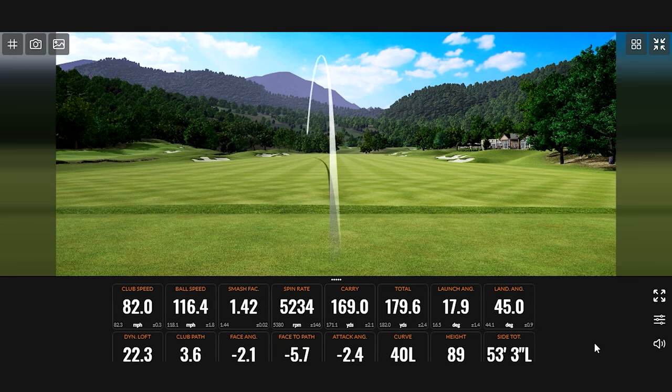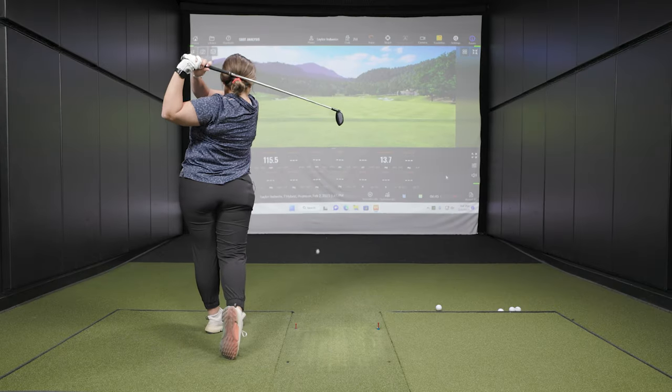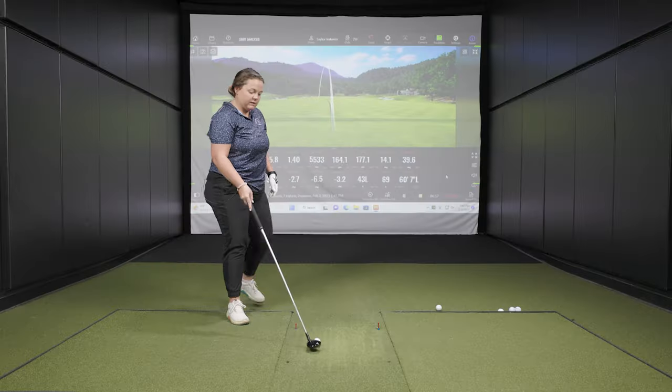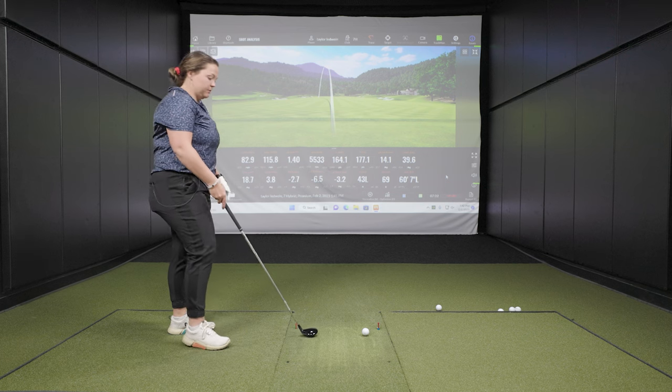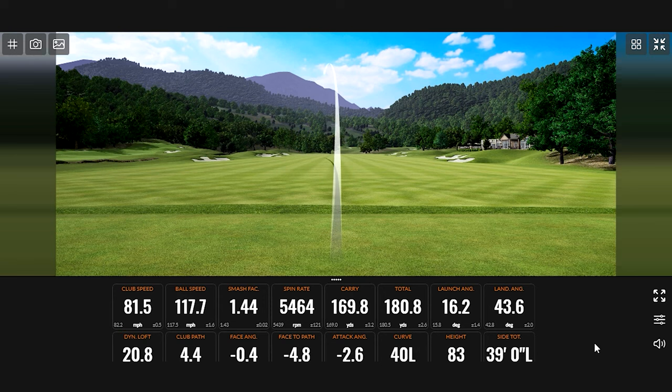The numbers from the early hybrid shots show you can attack a green and easily stop the ball with the spin, height, and distance being generated. The launch angle is nice for coming into greens. The feel off the face is crisp and solid off center. One shot caught a little to the heel but still went 170-plus yards total. The spin has been very consistent across the shots.